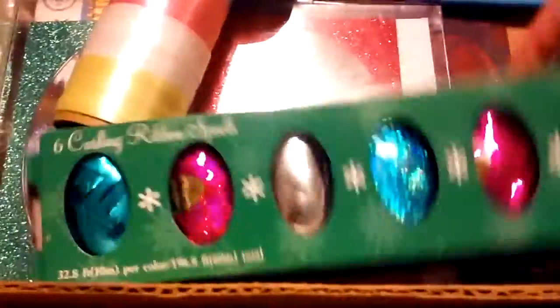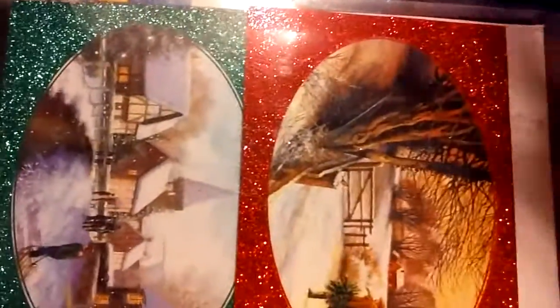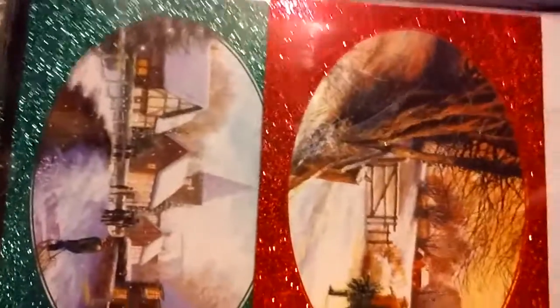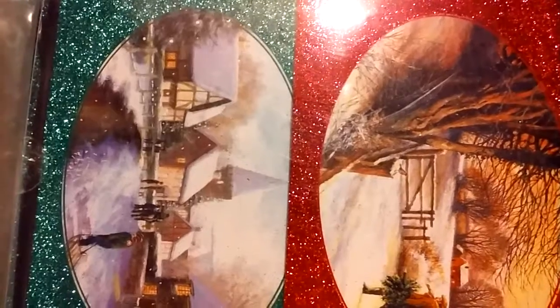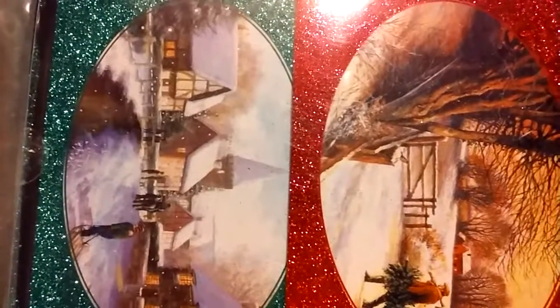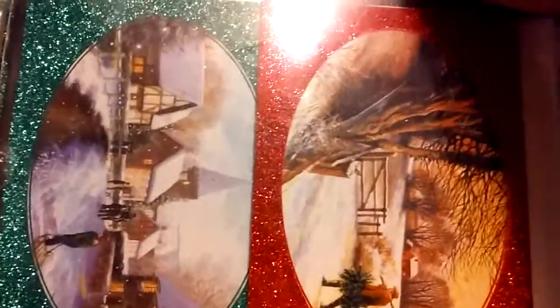I have some different colored ribbon — these two are the same. I have some pastel ribbon and this purple glitter ribbon. Once I see the box going low I always replenish it, especially after Christmas. If I find something, I add more to the box, and if something gets too old I'll either throw it away or donate it. I have more pens and markers in all colors.